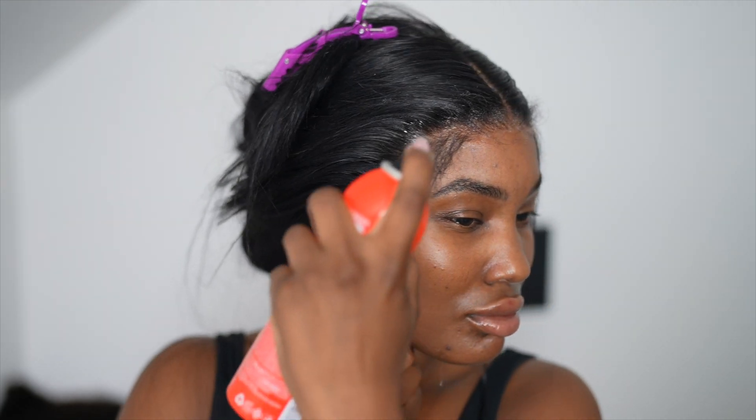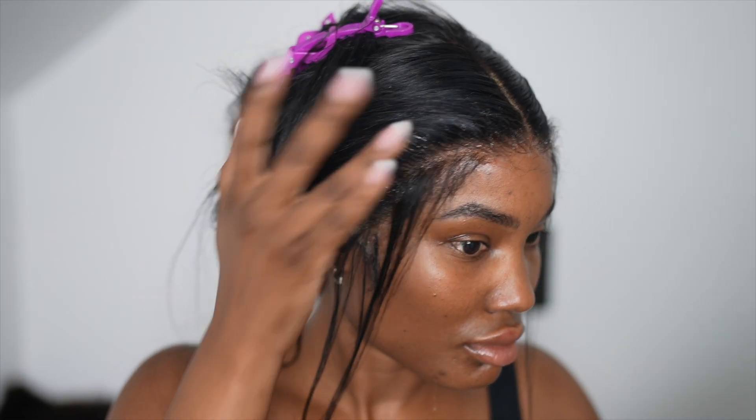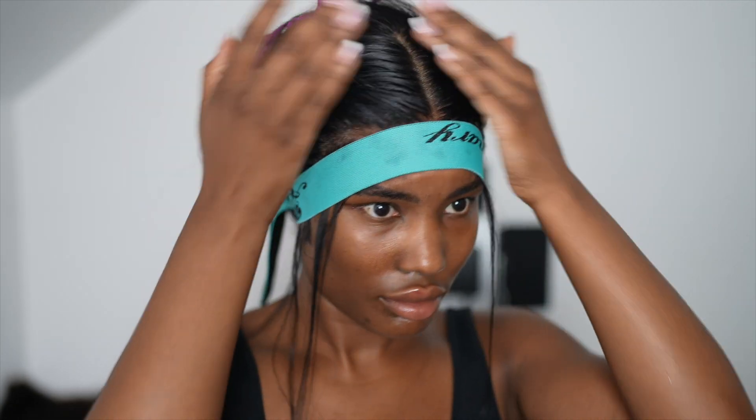This wig is absolutely gorgeous. I love the length and I love the 4C edges, however I didn't really use too much of the 4C edges because bone straight hair with 4C edges just did not sit right for me personally. The 4C edges are really cute but I found it hard to style the way I wanted for this look. I was very happy with the end results though.